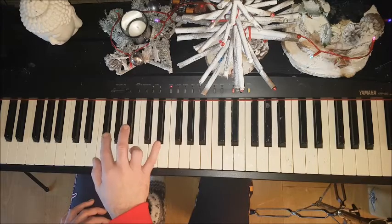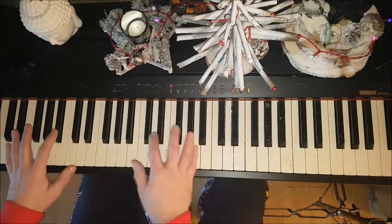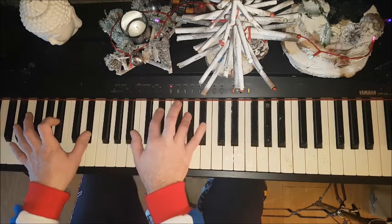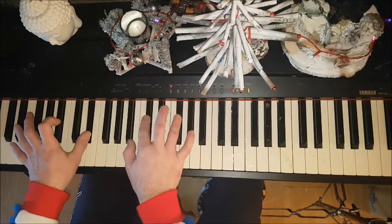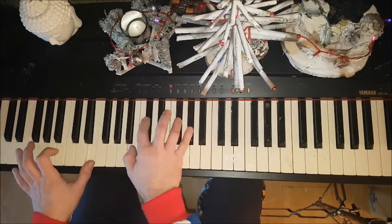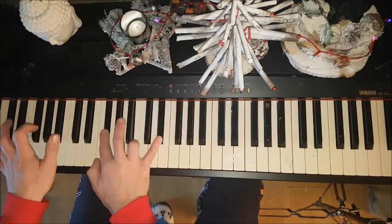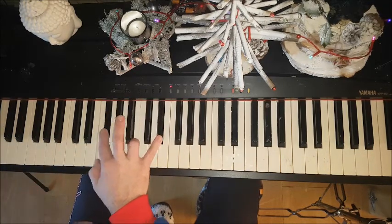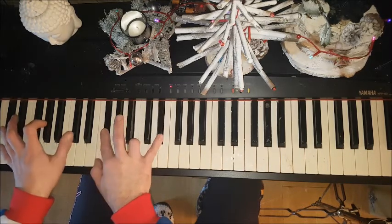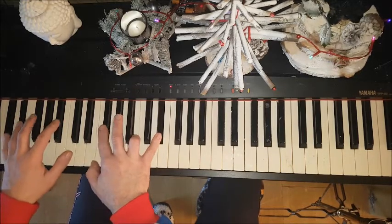I like to be able to use my thumb. I'm sure different people will play that different ways. So really, really slowly... That's pretty much it — everything I'm doing.